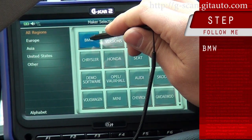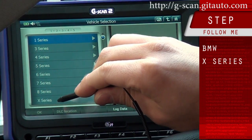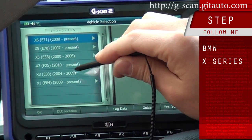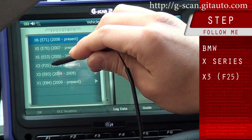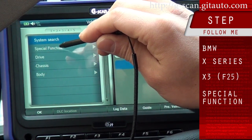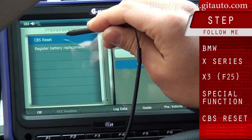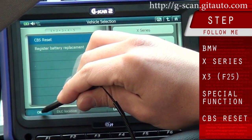Select BMW X-series. This vehicle is F25 chassis type. Go to Special Function — there is CBS Reset. Select OK.